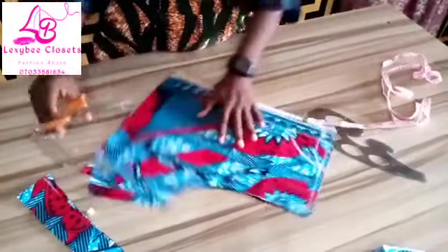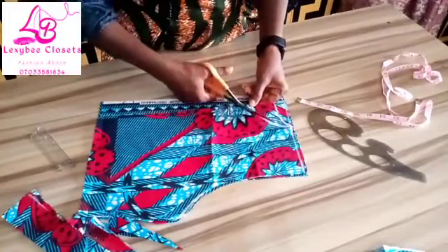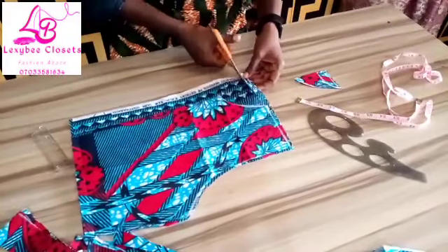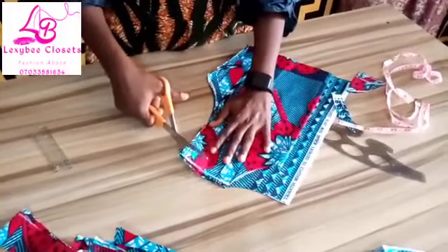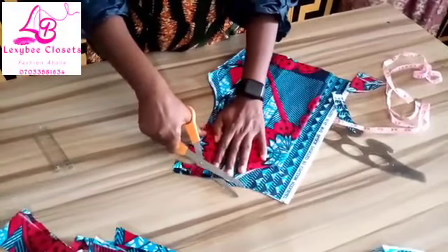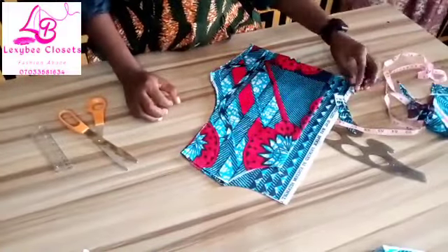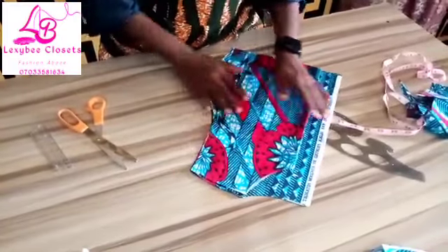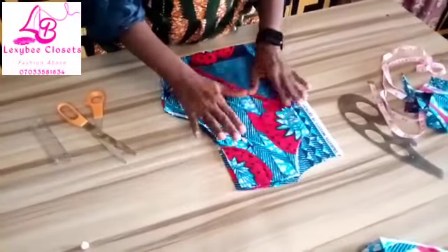You cut them separately because the measurement for the front is different from the back. This is for the front while this is for the back. If you are using 3 inches and you wish to shape your shoulder, you can go by 1 inch or half inch. Alright guys, this is the half length.